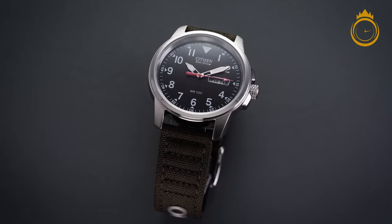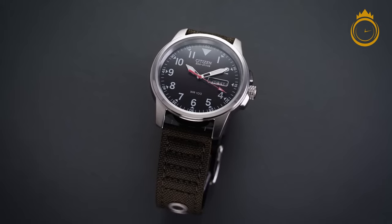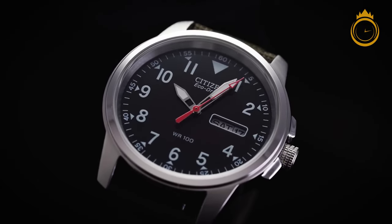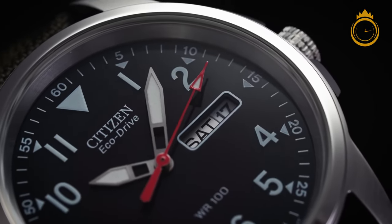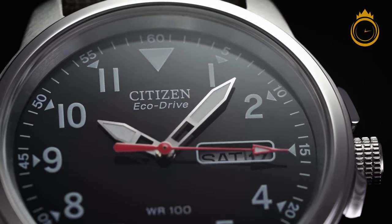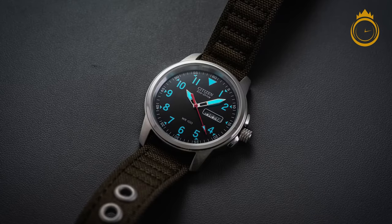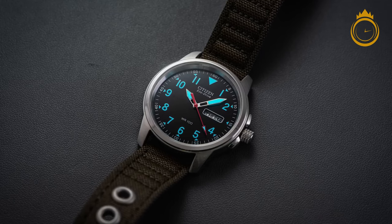This is a watch that's poised to become a modern classic, which brings Citizen's EcoDrive technology to the world of field watches. The Citizen Garrison 8180 is, in my opinion, up there with the Seiko SNK in terms of the best budget field watches. It is slim and compact, and its unisex design means that no matter who you are or what you're wearing, this one will fit just fine and won't easily snag or catch on clothing or other objects.